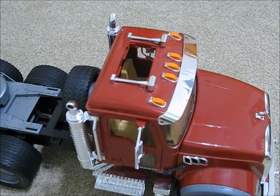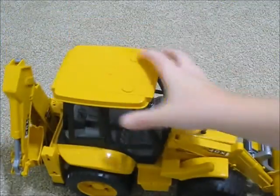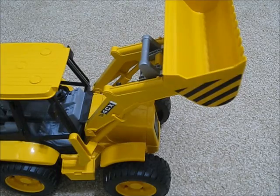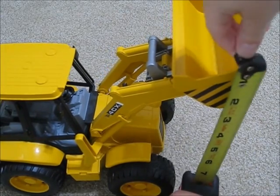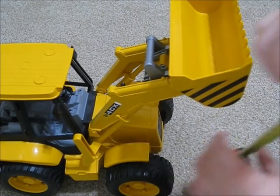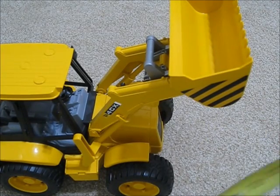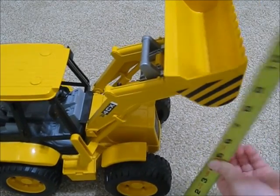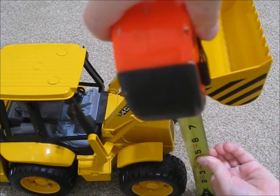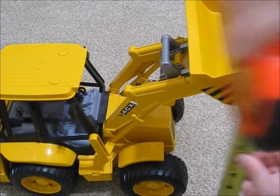Something like that. So that's going to be the end of the video — please like and subscribe. By the way, the JCB with the front scoop can go about ten inches high with the scoop, and around eight inches without the scoop.